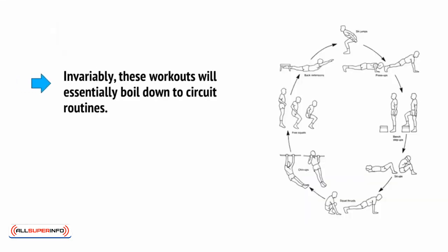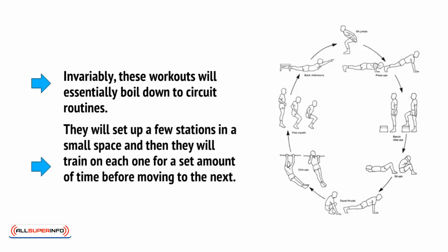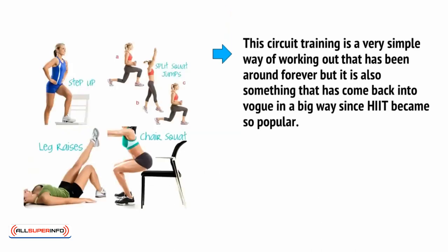Invariably, these workouts will essentially boil down to circuit routines. They will set up a few stations in a small space and then train on each one for a set amount of time before moving to the next. Circuit training is a very simple way of working out that has been around forever, but it has come back into vogue in a big way since HIIT became so popular.